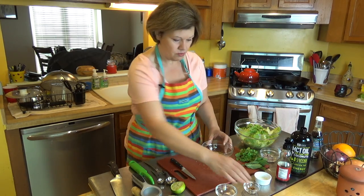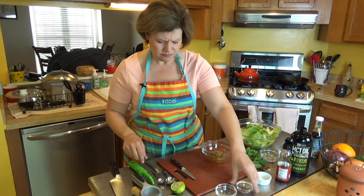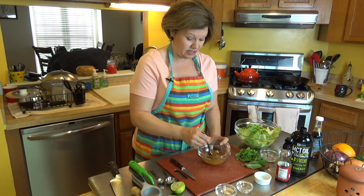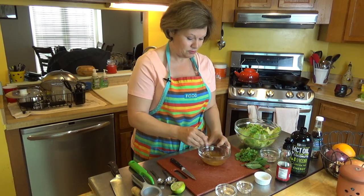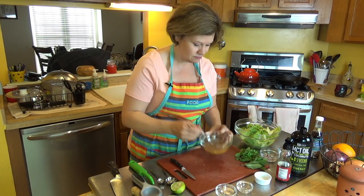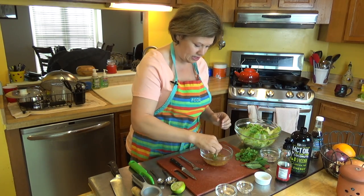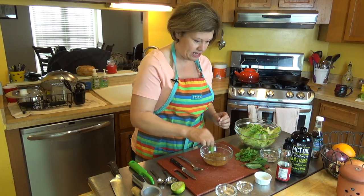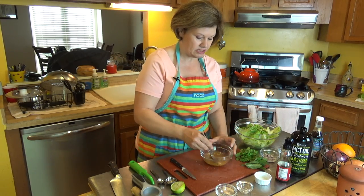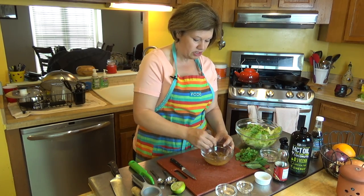One more important ingredient: I'm using crushed red pepper. You can use actual fresh peppers if you choose, but I'm using dried red pepper flakes and that's perfectly fine. Now I'm going to mix this all together — it smells wonderful. I'm going to taste it by dipping a little lettuce leaf in, just to see if I need to add anything else. Hmm, it's really good. I can definitely taste the flavors from the sesame oil, which is what I wanted. It's pretty much ready to go.